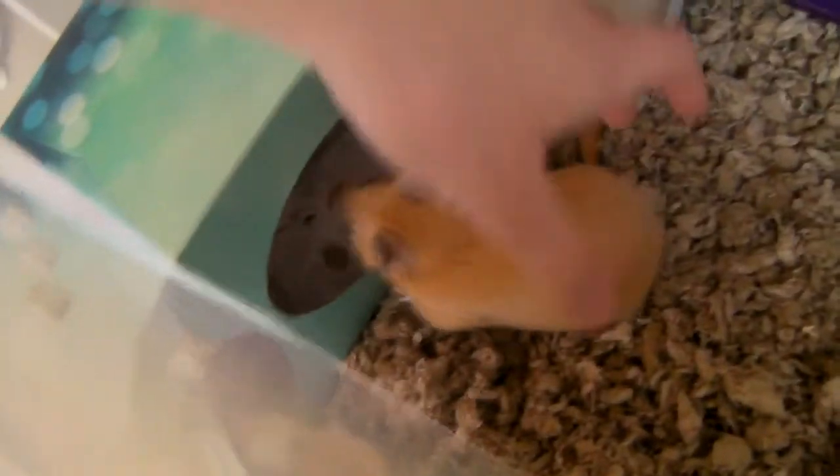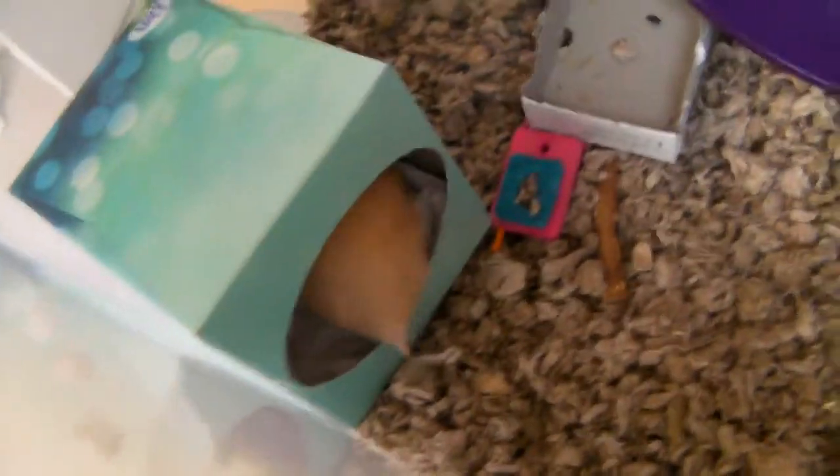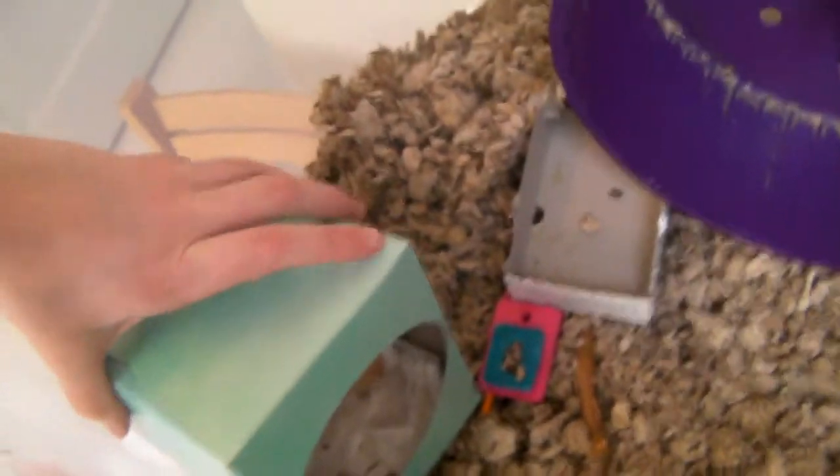Now I'm going to put this into Jingle's cage. For cleaning — if you see poop in it you can just take the poop out, and if it starts to smell, take it out and clean it. Let's see if we can get Jingle in there — and that is all for the hamster toilet paper tissue box hideout! Your hamster may sleep in here, which is great for it.